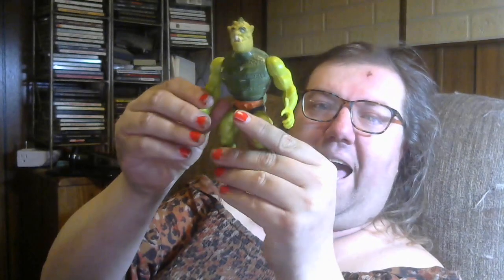Hey everybody, welcome back to my channel. This is Breeze Toys. I am Stephanie Bree and today I'm looking at a vintage Masters of the Universe action figure. This is Whiplash.